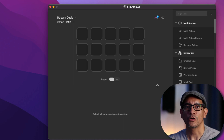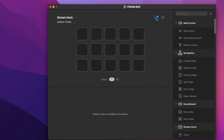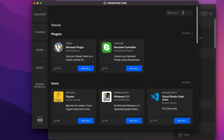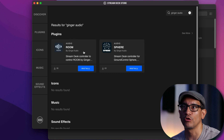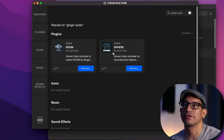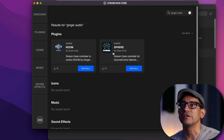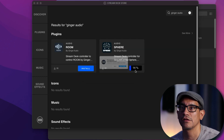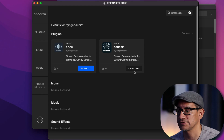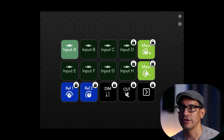The next step is to download Ground Control Sphere and its profile on Stream Deck. I'm going to click on this icon and search for Ginger Audio. Here we have two options: Room, which is a control room version for stereo sources, and Sphere, which is a virtual control room for immersive or multi-channel sources. We're going to select Sphere, install it, and install the profiles. Instantaneously, my iPad updated to reflect the controls found on Sphere.